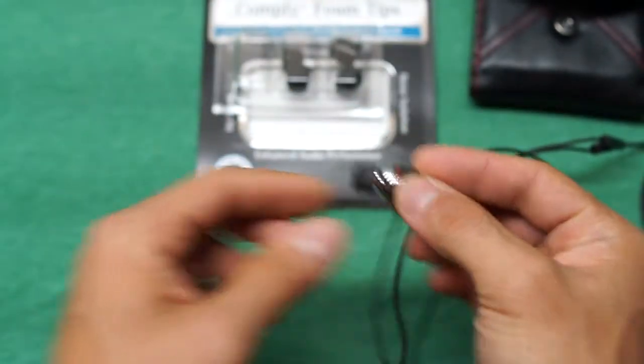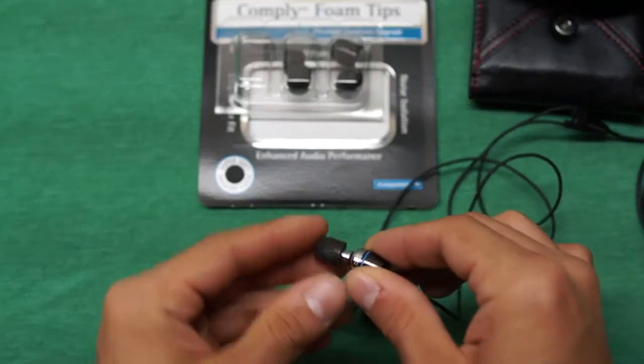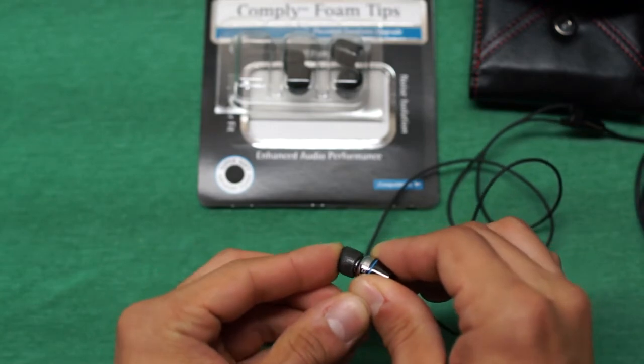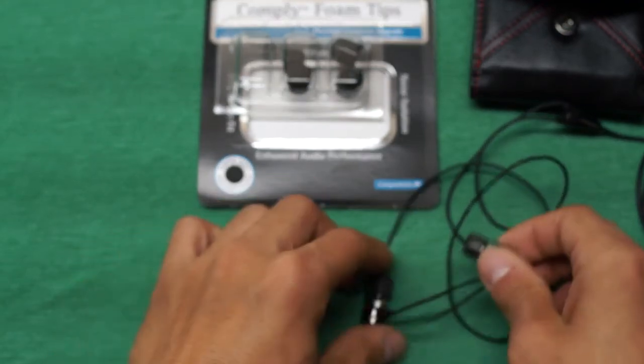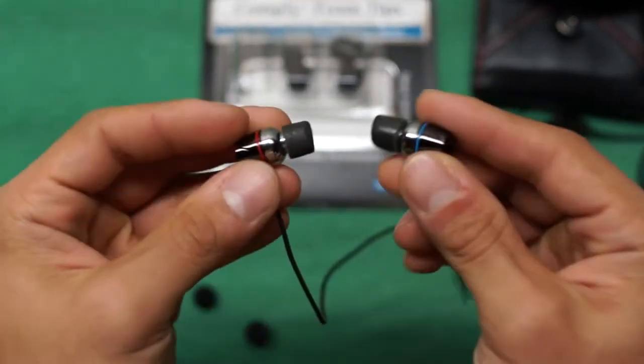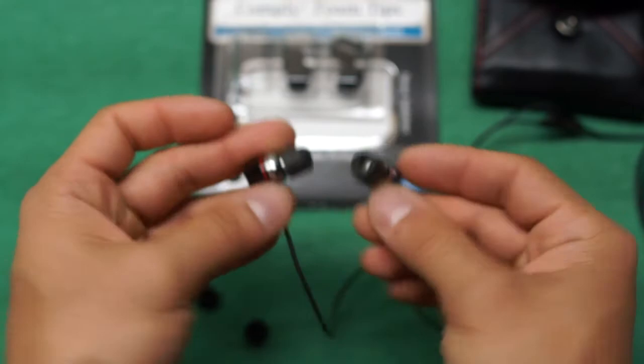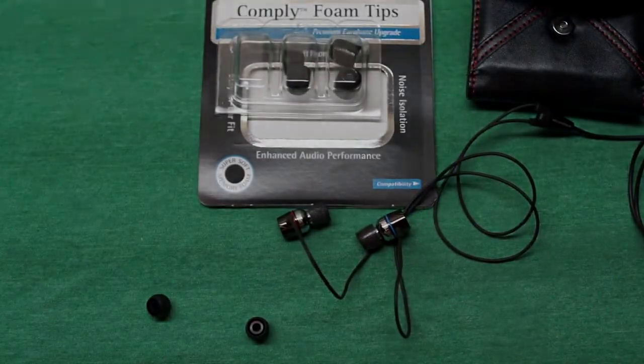Since it's a little cold during this unboxing, you can see the memory foam is slightly distorted. But once you squeeze it and stick it in your ear, the memory foam heats up and contours to the shape of your ear, creating a great seal. For my initial testing, the sound and seal are absolutely amazing — kudos to Comply.